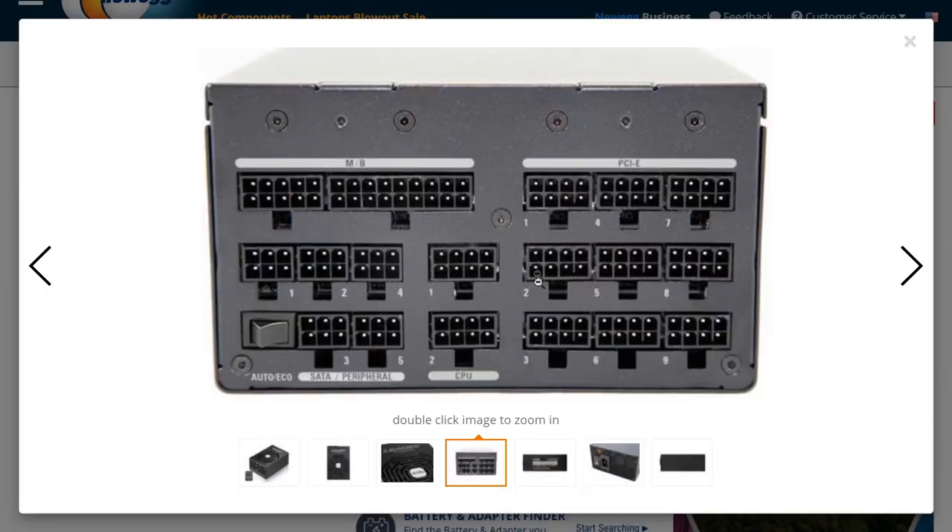When you build a machine, the things that may hold you up will be number one the video card, number two the power supply. Size those according to what you need so you have room to grow. Let's look at what Super Flower has — counting connectors: one through eleven, plus your standard 24-pin. Depending on your setup, you're going to be tapped out even on a 1,600 watt power supply. It's not just about the power, but about the power taps. I want them to go directly from source to device — I don't like using the bridging cables.